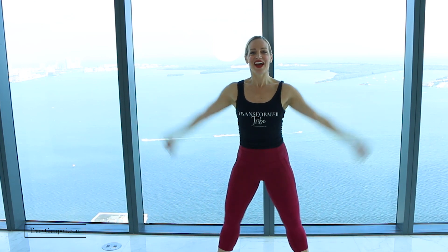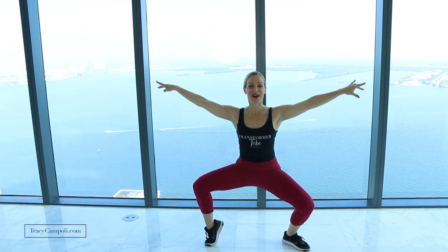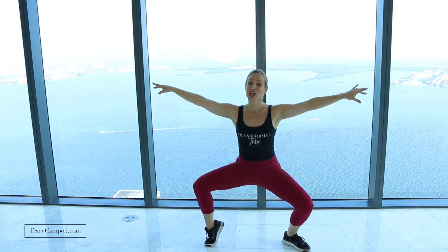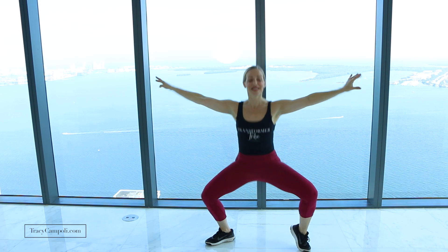After a full minute of that, go into a little double pulse with a stiletto heel lift. It's going to look like this: pulse, pulse, and up — just on one side. Pulse, pulse, and up. Keep that chest lifted, go as low as you can without sticking out your booty. Then we'll do the same thing on the other side — really lift up that heel, keep that external rotation.